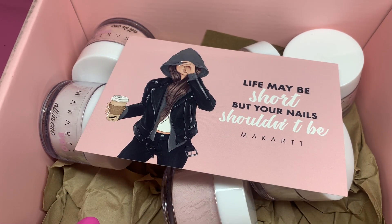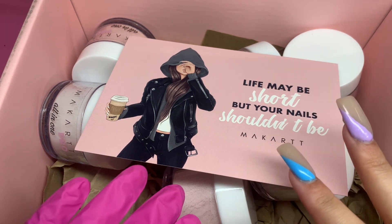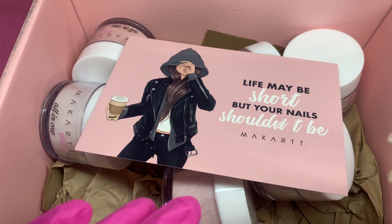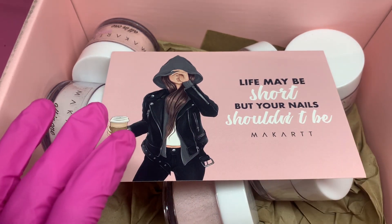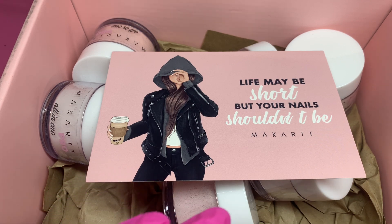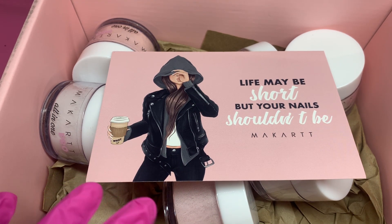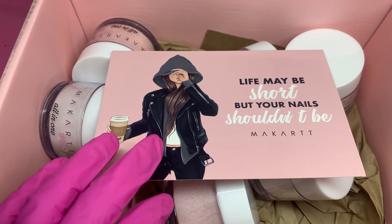Hey loves and welcome back to my channel. In today's video, as you can see from the title, I'm going to be swatching and unboxing McCartt's Barrett collection. They came out with a few different collections and a whole bunch of different acrylic powders. I'm super excited because they just launched their acrylic powder collection — it has over 40 different colors, so make sure to go check out their website. And of course, don't forget to use my discount code BEAUTYBYMAYRA. Let's just get right into it.